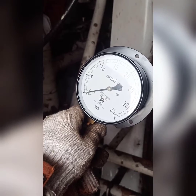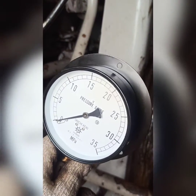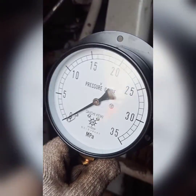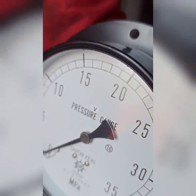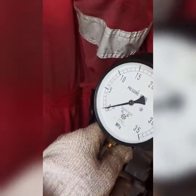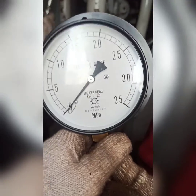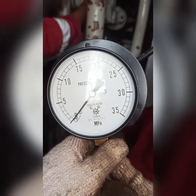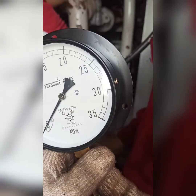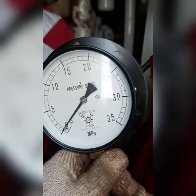Then we have to check the hoisting, luffing, and slewing pressure when the crane is in loaded condition. We check the pressure that is given in the gauge, which is in MPa (megapascal). It will be around 100 to 140 bar for this type of crane — that is for hoisting. Similarly, we check for luffing and slewing.